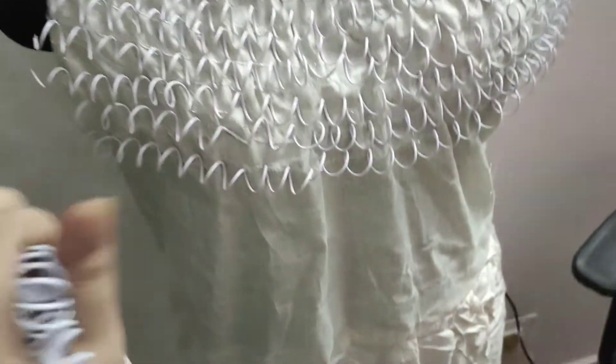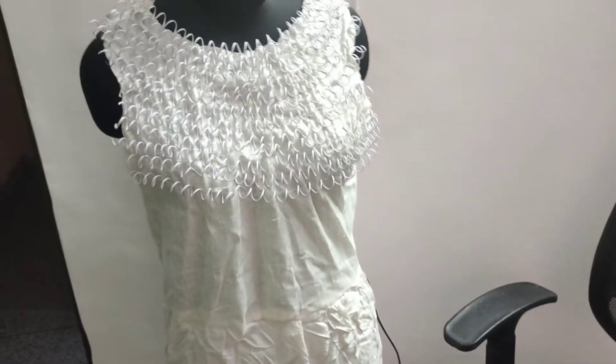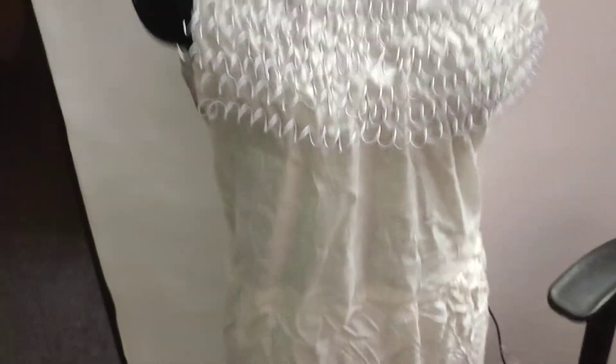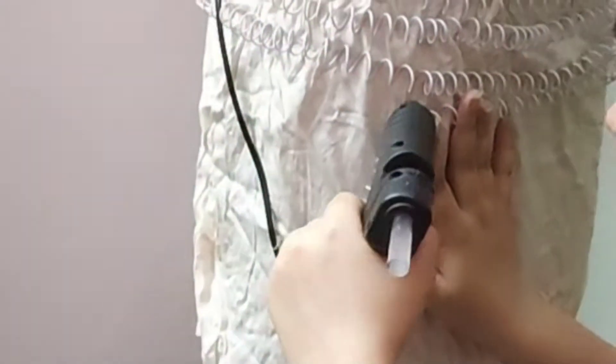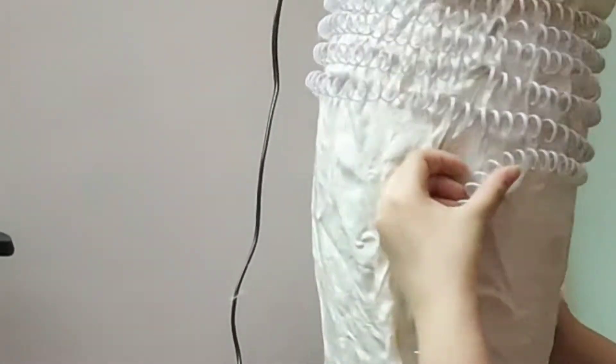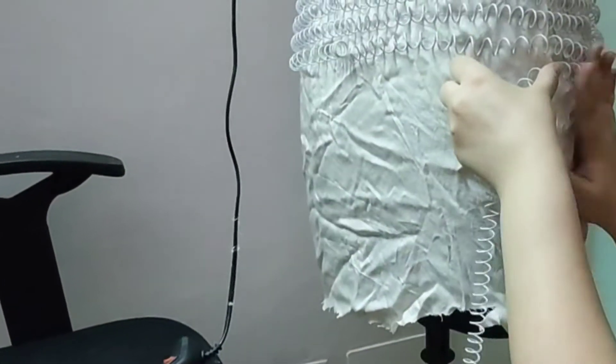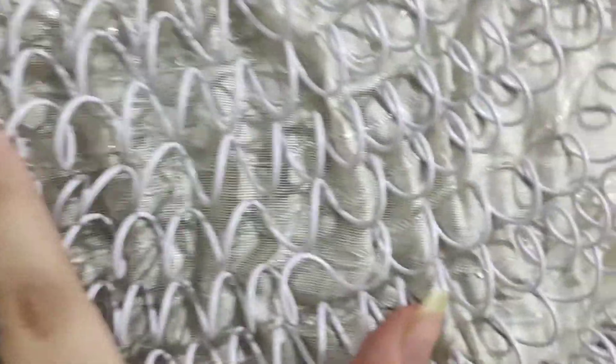Now the spirals are pretty and it looks good. You can see if we zoom in, we can see the glue gun — but if I color it, you won't see it. The spiral layer is completely finished. This has been completely finished — I have put the spiral on the whole dress and this is how it looks.